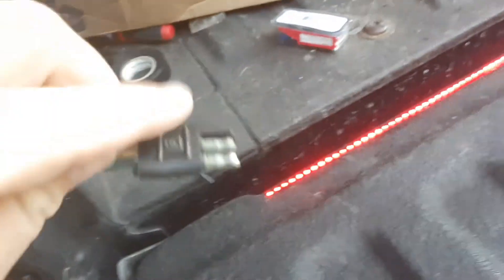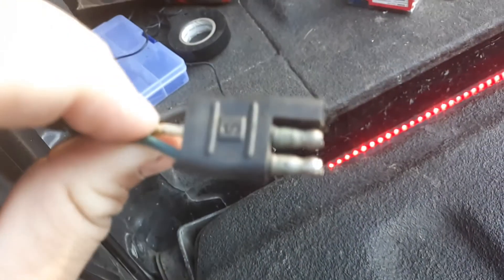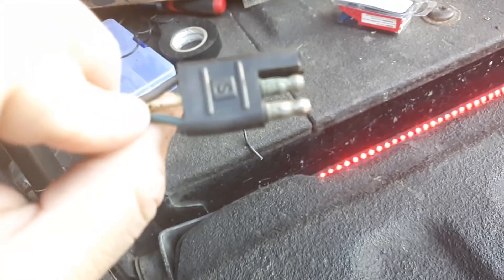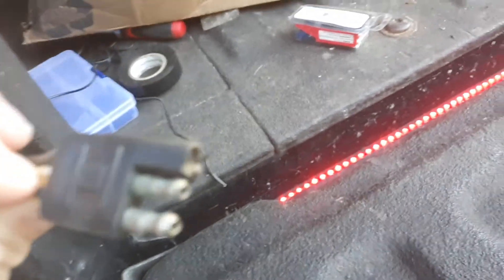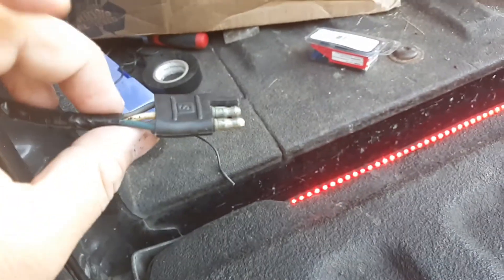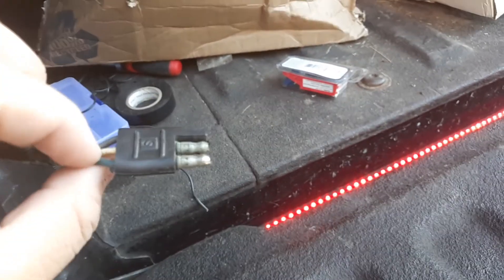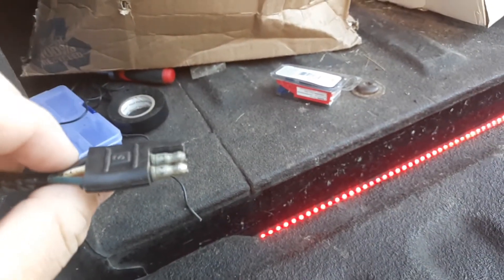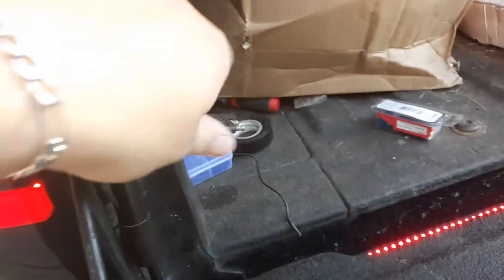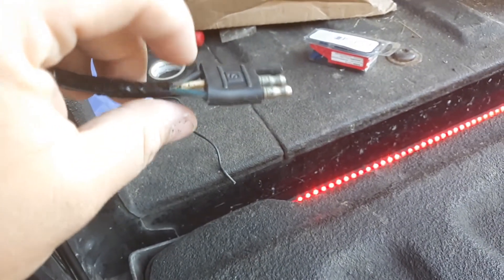It's a three-way prong connector — brown, white, and green. Brown is ground, green is for the brake light, and white is for the running light. They share the same ground, which is grounded off behind the tail light.